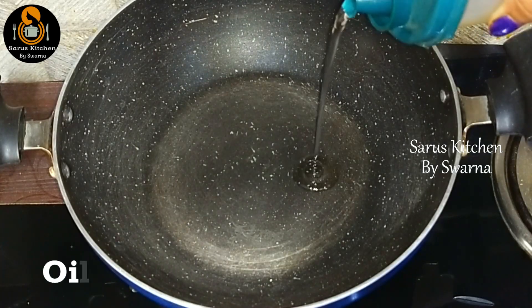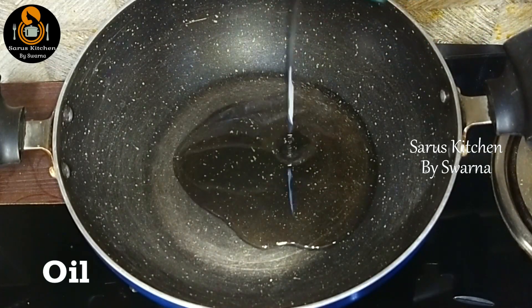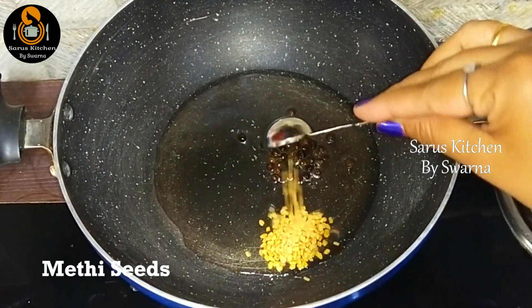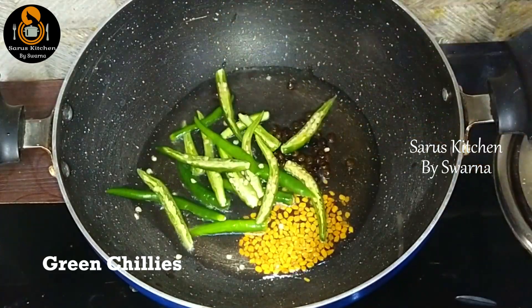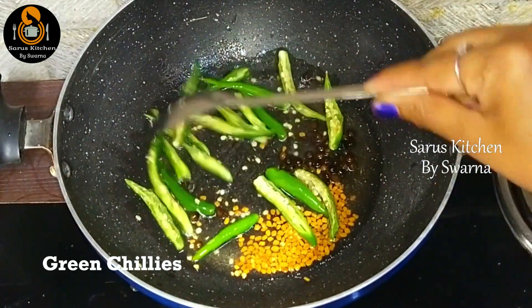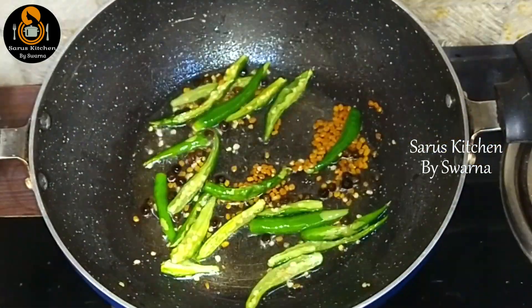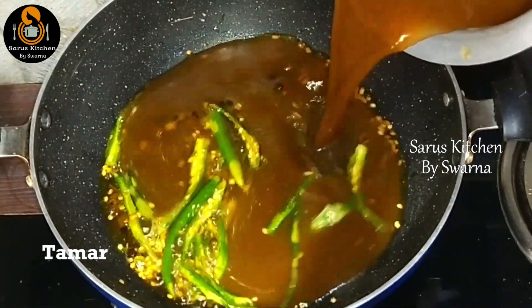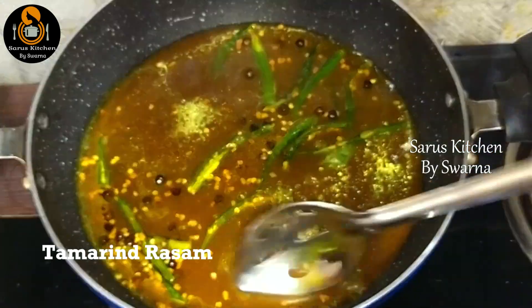Turn on the stove and in a kadai add 4 to 5 tablespoons of oil. Once the oil is slightly hot, add some black pepper (miriyalu), fenugreek seeds (menthulu), and chana dal, then add green chilies. After these are done, add 1 to 2 tablespoons of oil, then add half a tablespoon of turmeric (pasupu). Mix everything well and add the tamarind extract.